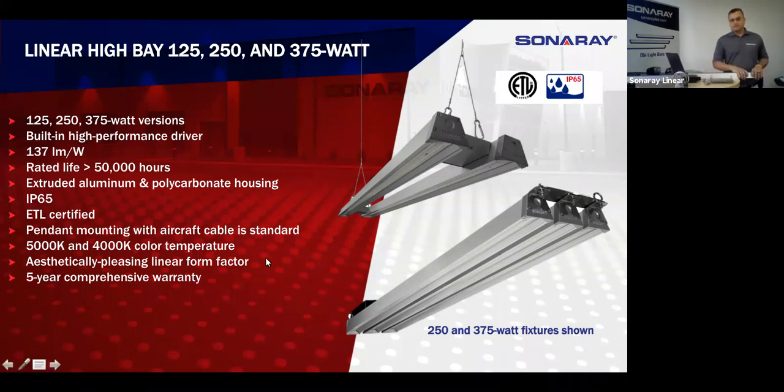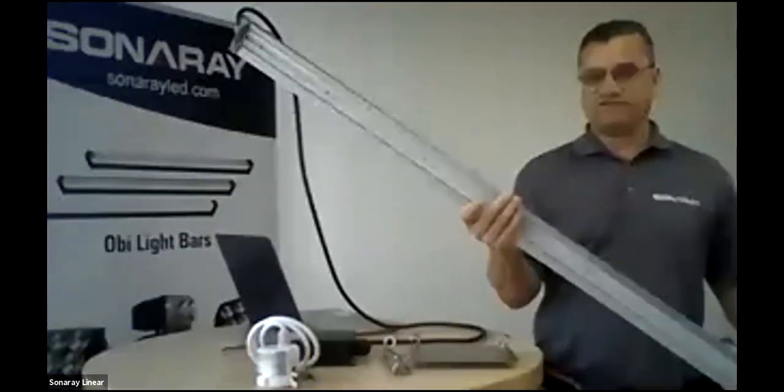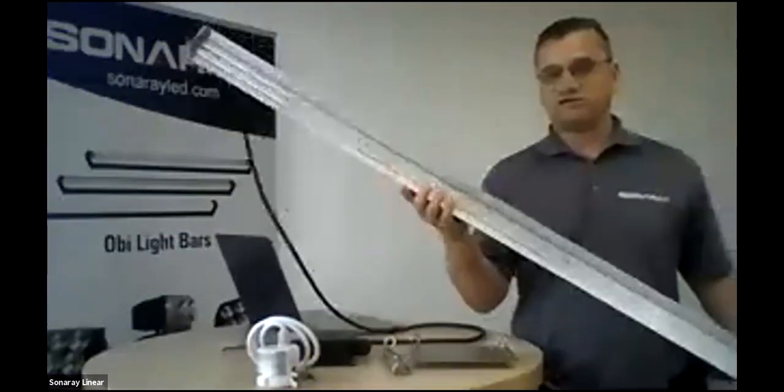Aircraft cable mounting is our standard option. If you have other options you require, just let us know — we can get pretty creative with the bracketry. Let me step in a little closer so you can see the fixture.